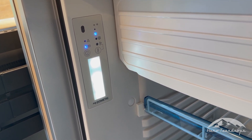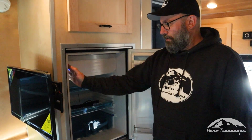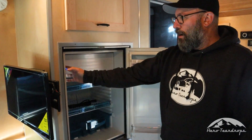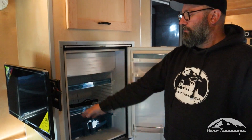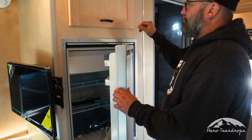All the controls are located on the left hand side. You've got your power button and then your temperature button. All of your status lights and everything are here on the left hand side, and we'll walk you through how that operates.